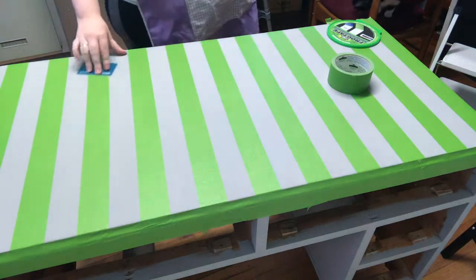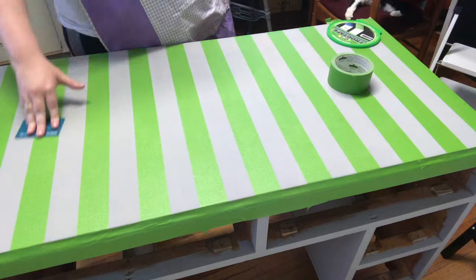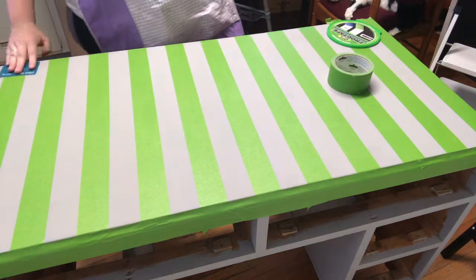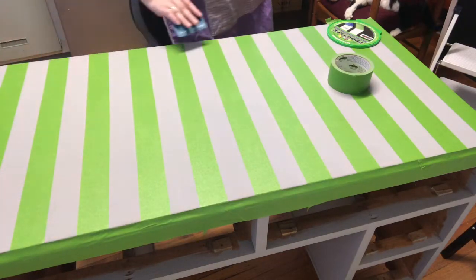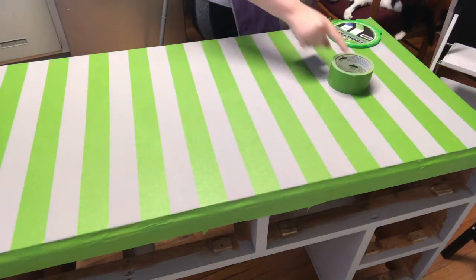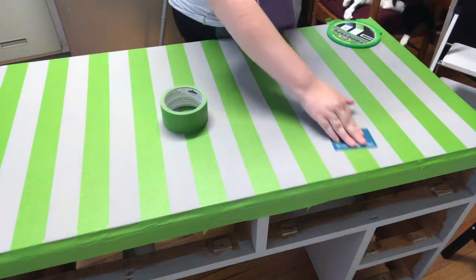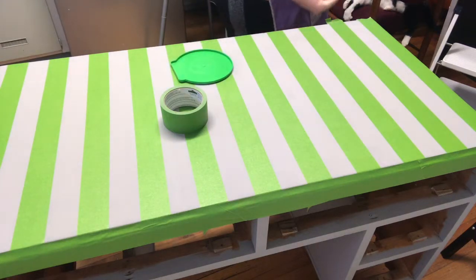I'm going to use a brush — you can use a roller if you like to put the next coat on. I'm only going to do one coat of the final colour because I'm going to give this piece a bit of a shabby chic look. So I'm not too fazed if it doesn't cover perfectly. There we go — it really is this easy. Anybody can add stripes to anything.